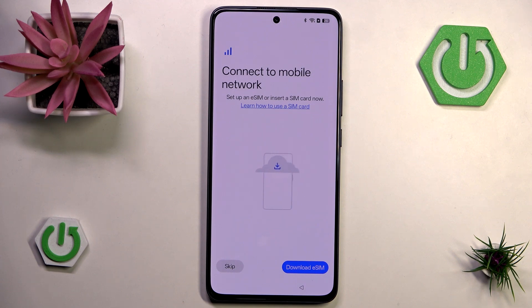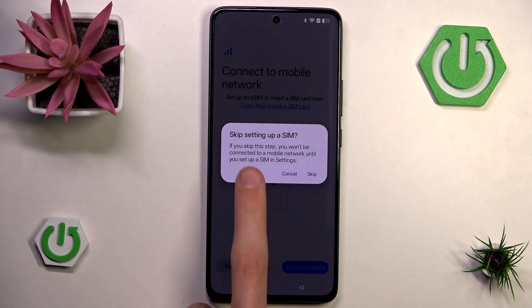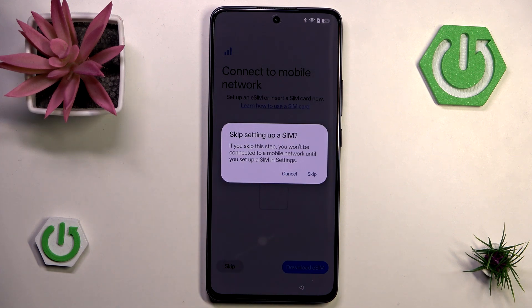Now we have the ability to connect to a mobile network using an eSIM or a SIM card. I don't have a SIM card right now. If you want to use an eSIM, you should get a QR code or other code from your network operator and then input that code to enable it. Anyway, I'll hit skip — you can always set it up later in settings.